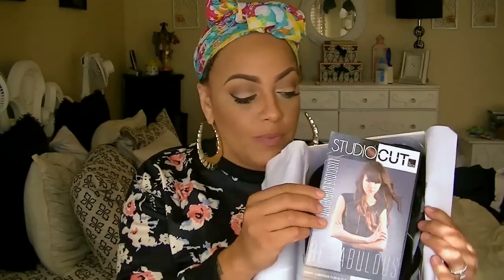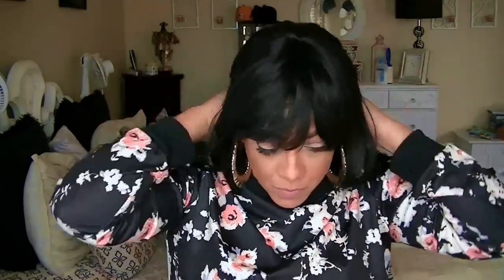This one is called Luscious Curve Cut. I'll list the color below because I really can't remember it off hand, but it does come with an adjustable strap.